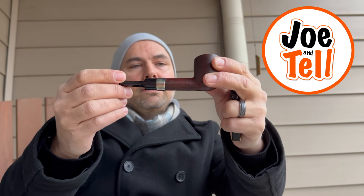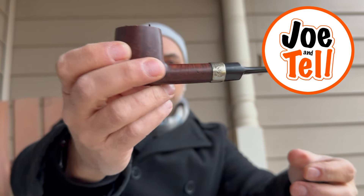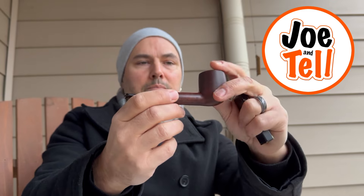I thought it was a billiard pipe, but yeah, pretty straightforward. Not a lot to it. I just liked how short it was and compact. And in it I have some Cornell and Diehl Starved East, which is a delightful English blend. So I'm going to light that up and then share the thoughts I've been having over the last couple of weeks.